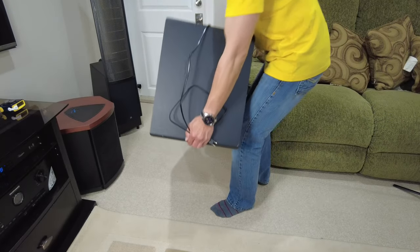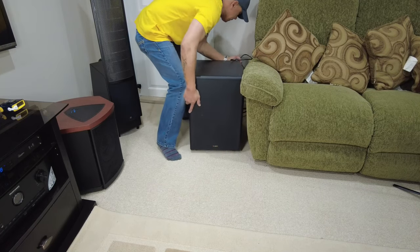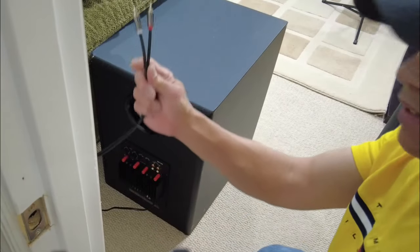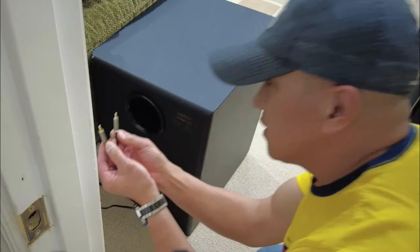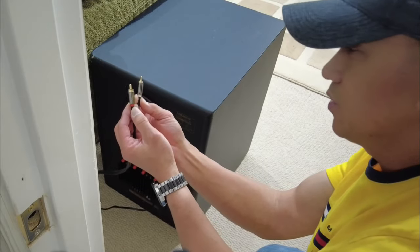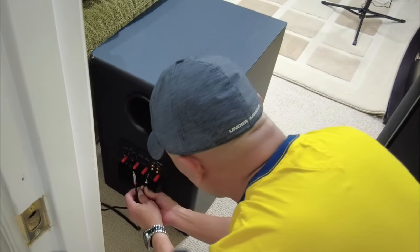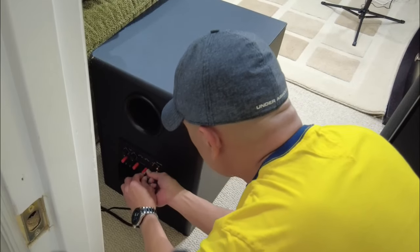This is heavy, so I place it here in the corner. Then we'll connect this RCA wire to the input. Make sure red is red and white is white — there's a color code here so you're not going to make any mistake. Just follow the color code on the input. Then we'll plug it in and play some music.